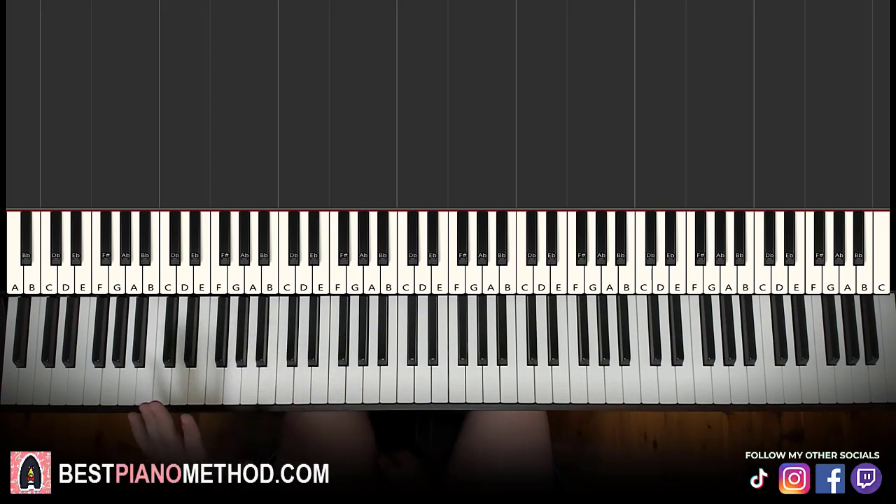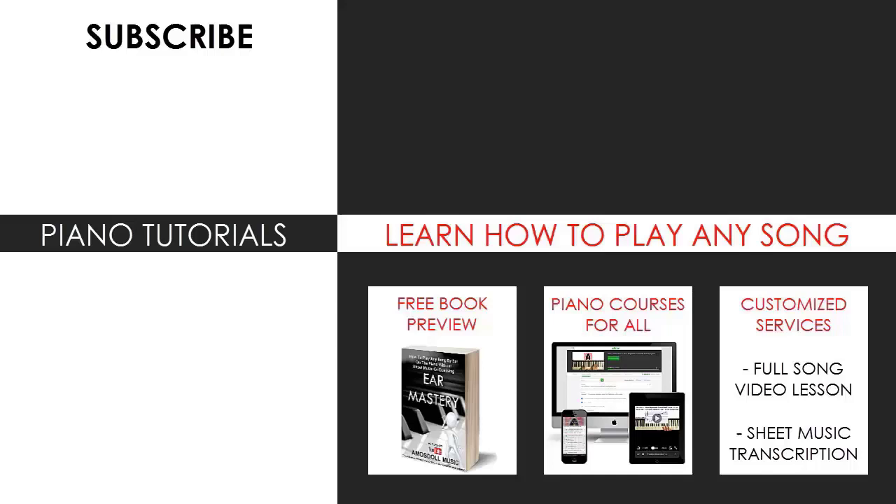I hope you enjoyed this lesson. If you want to learn other Taylor Swift songs or other songs from this album, just search your favorite song or search Taylor Swift Amosdoll in the YouTube search and you can find those other lessons. If you enjoyed this lesson, check out the rest of my channel — there are thousands of videos ranging from pop songs of all languages, meme songs, video game music, movie, anime, and cartoon theme songs, and many more. Also check out my website, bestpianomethod.com, linked in the description below.